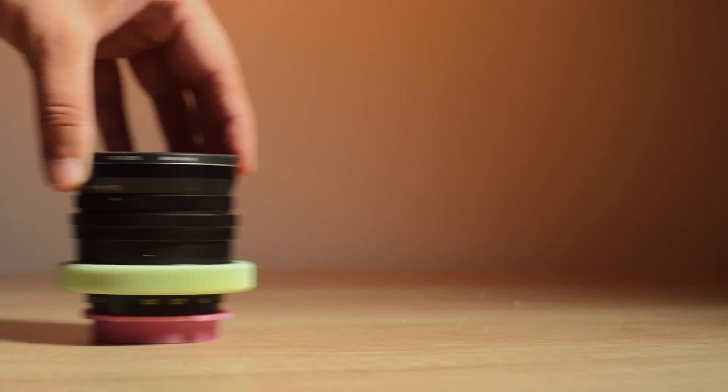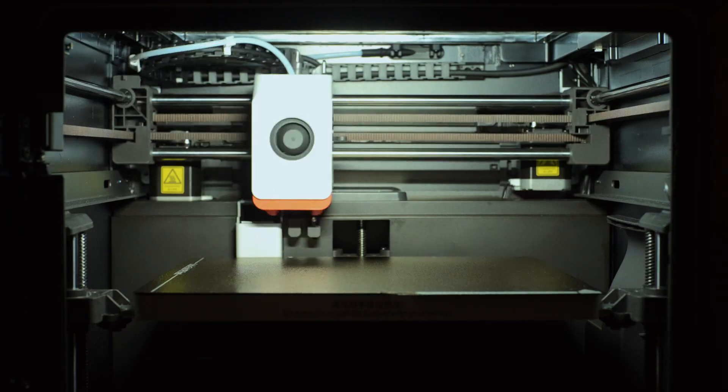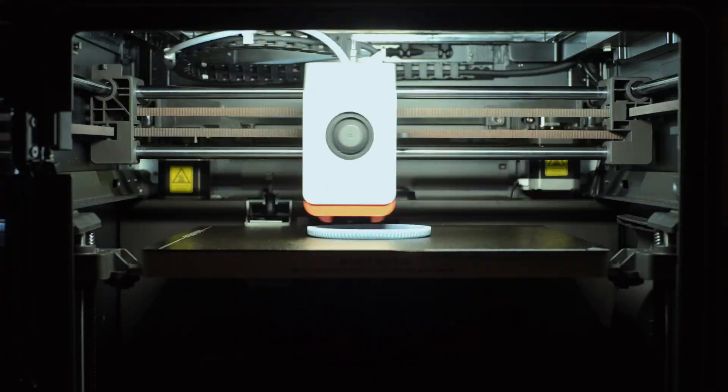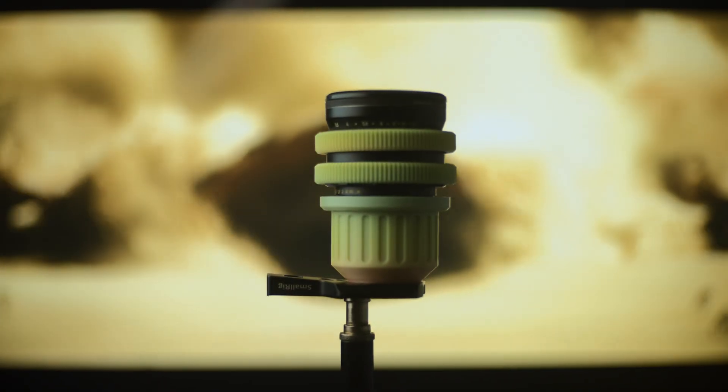Of course, the project wouldn't be complete without a nice lens cap. Although looking at it now, I could make another ring for the aperture. Even though I almost never hook up the motors for the aperture — too much cable management — it'll be easier to reach in use in any case. There it is, all spruced up and ready to go.